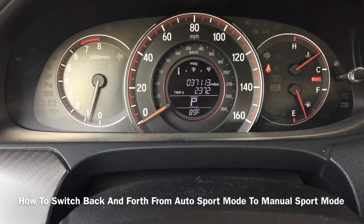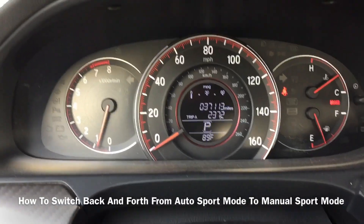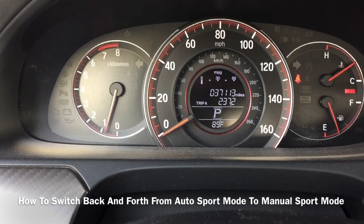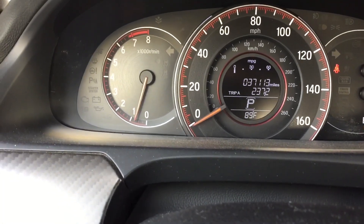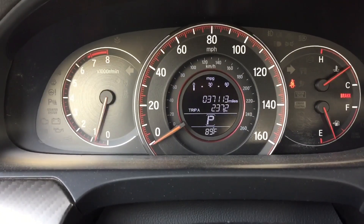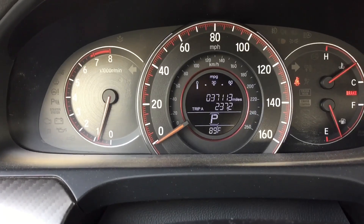Hey guys, today I want to show you how to switch back from sport mode to manual sport mode and back to sport mode. This car is a 2017 Honda Accord Sport CVT, and there are three driving modes on this car.